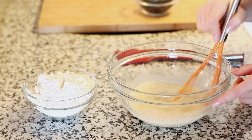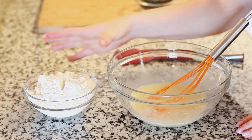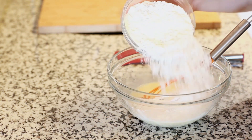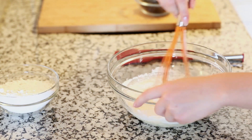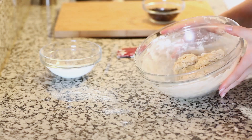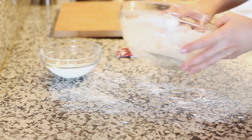Now it's time to add in our flour. I have two cups of bread flour — I like to use bread flour because it yields a really soft dough, but this will work great with all-purpose flour as well. I'm going to sprinkle some in and whisk it in at first until I get a nice batter. Once your batter comes together into a soft dough, go ahead and turn it out onto your work surface.